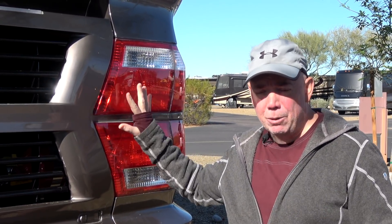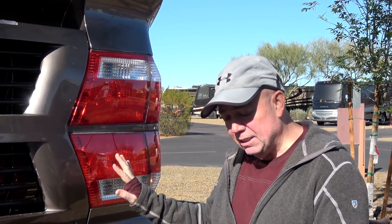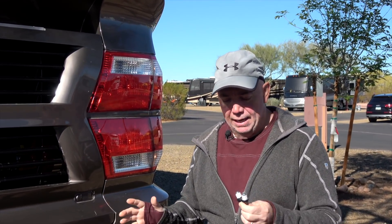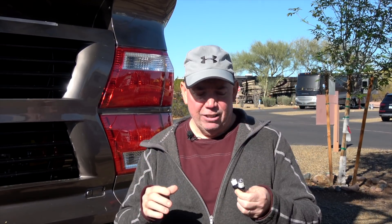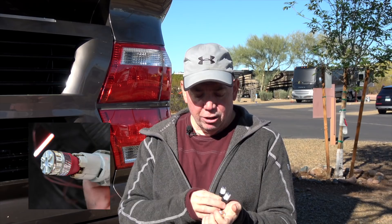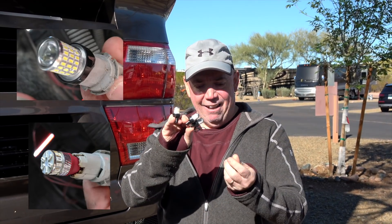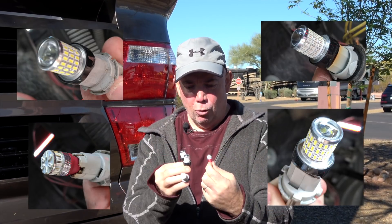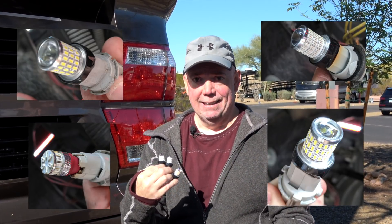Not only your brakes, but your directionals and everything else. The reason you want to do that is because they're really bright compared to the normal ones. Understand that there's a lot of different ones on the market — all different shapes, sizes, colors, and qualities. So you need to find out first and foremost what your light bulb type is in your RV if you want to replace them.